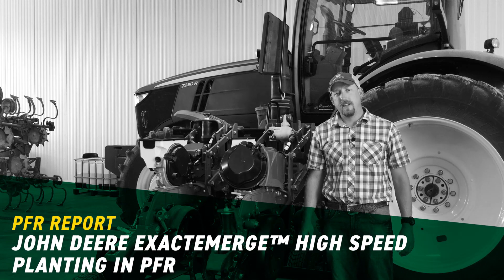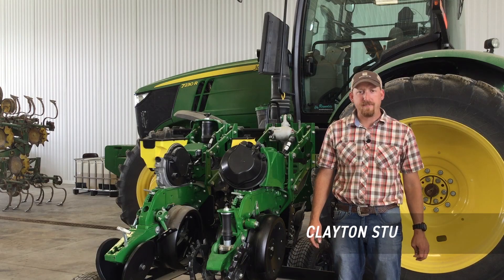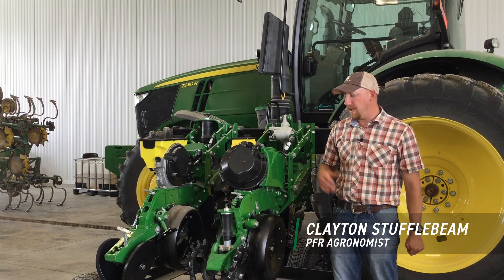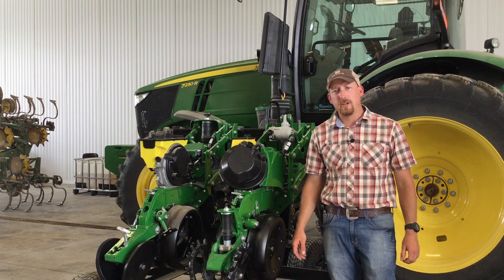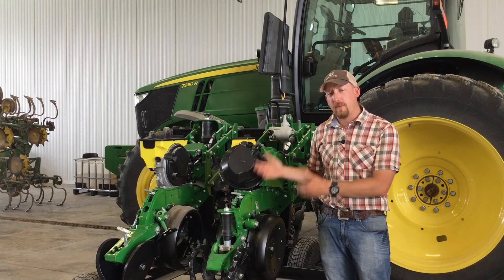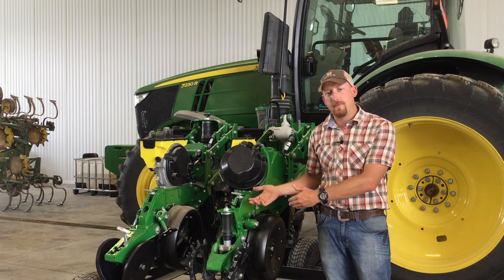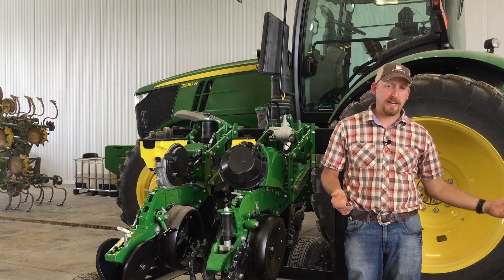Hello, Clayton Stuffelbeam here. Today I'm in Atlanta, Indiana at our Atlanta, Indiana PFR site. This year we had the opportunity to put in another high-speed study with John Deere's Exact Emerge high-speed system. We're going to talk about the differences with this system versus the competitors, and then we'll talk a little bit about how the plot planting looks today.